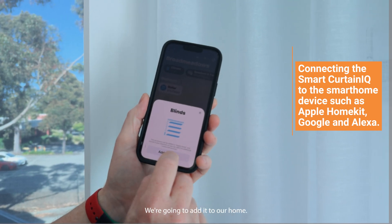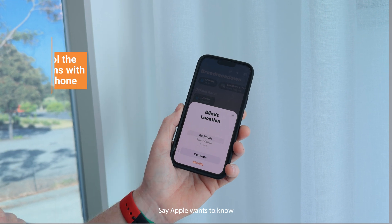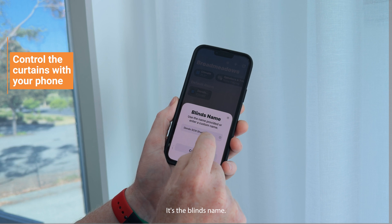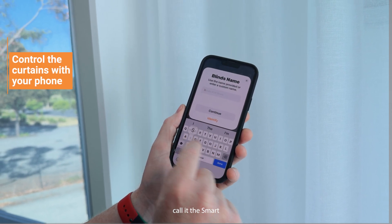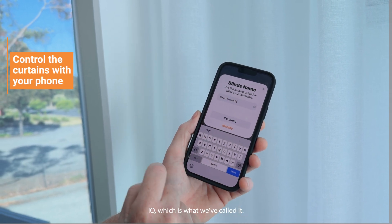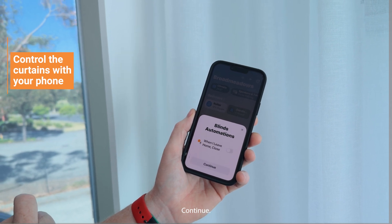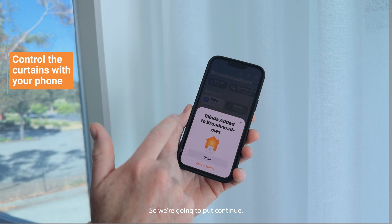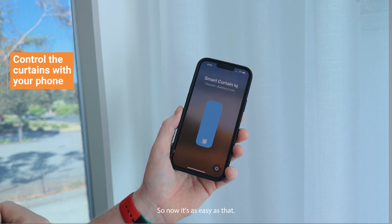It knows that it's a blind. We're going to add it to our home — it says this might take a few minutes. Apple wants to know the blind location so we're just going to call it the bedroom. Continue. It's the blind's name so we're going to call it the Smart Curtin IQ, which is what we've called it. Continue. It's asking for some blinds automations which we're not going to set up, so we're going to put continue, and it says blinds added into Broadmeadows — view in home.